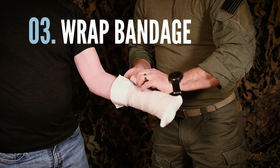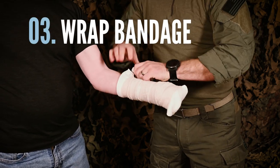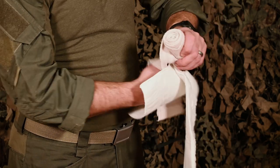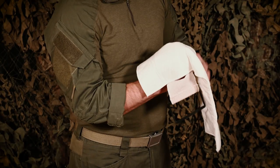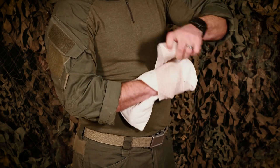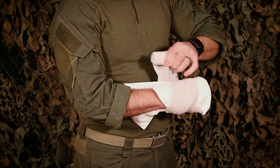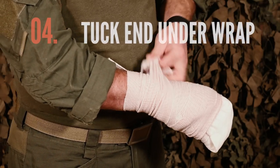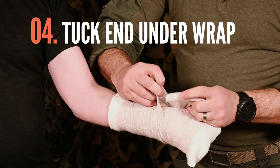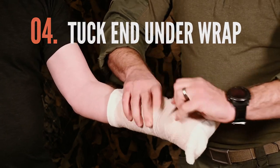Next, wrap the bandage to the desired tension around the end of the injured limb, capturing both sides of the absorbent pad. Use of the buckle is optional. Adjust the absorbent pad as necessary to protect or inspect the wound. Next, tuck the hook and loop end piece under a few wraps to secure the bandage, which completes the dressing application.